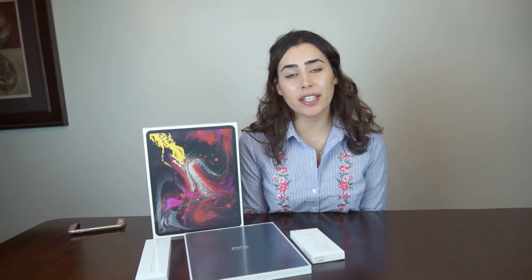Hi everybody, this is Angie Noss and today I have yet another exciting unboxing for you. But before we get started, I would appreciate it if you help me reach my first YouTube milestone, which is to get a thousand subscribers. If you could please tap on the subscribe button, and if you want to get notifications when I upload videos, press the bell button. With that being said, let's get started on today's unboxing.